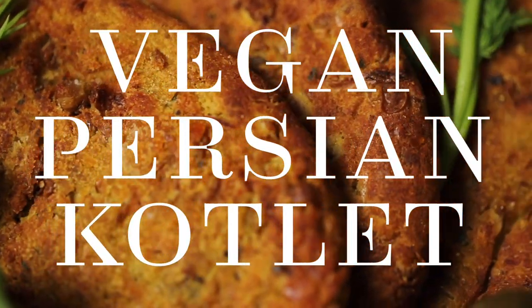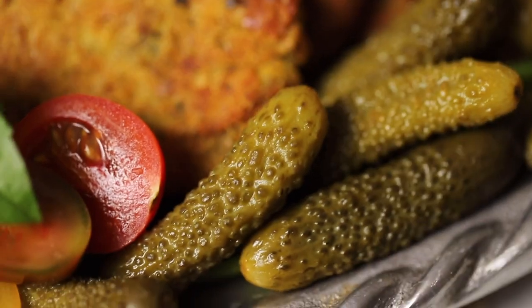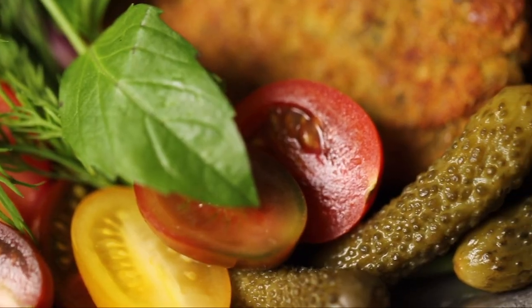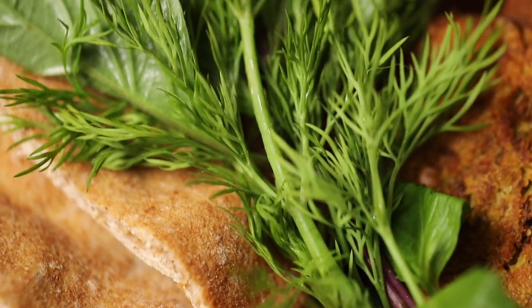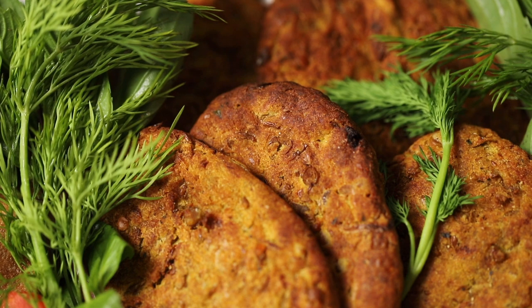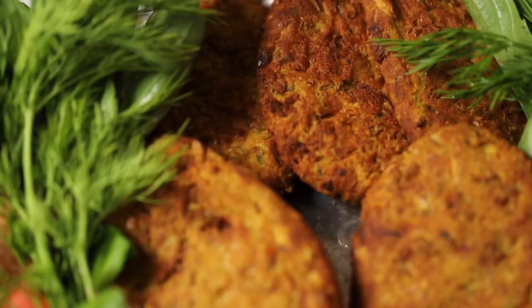Kotlet holds a special significance for me. As a child, nothing got my mouth watering like running into the house after playing basketball to see my mom frying up a batch. It's remained one of my favorite snacks. We'll talk a little bit more about the importance of kotlet after the recipe, but first, let's get into the cooking.